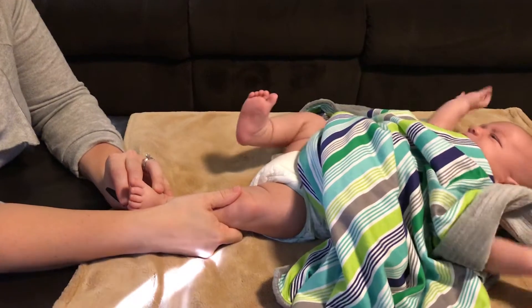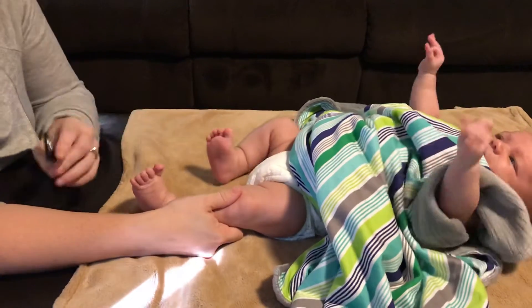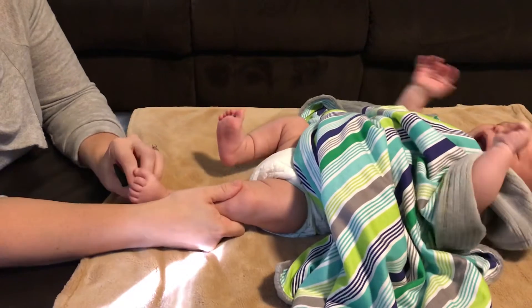You see that attempt at even just bringing it up and he's trying to bring it down. He's just not very successful with it right now.